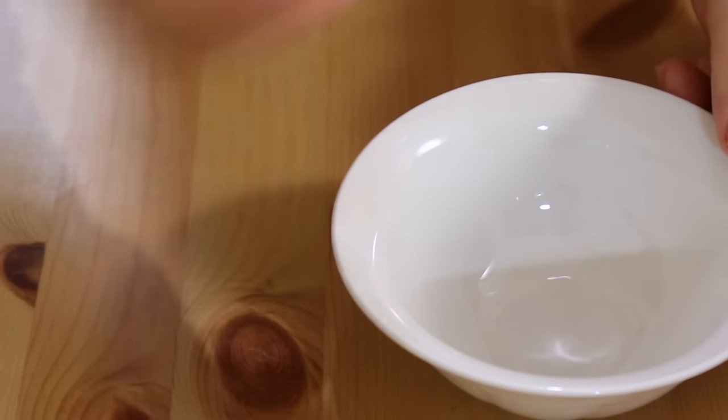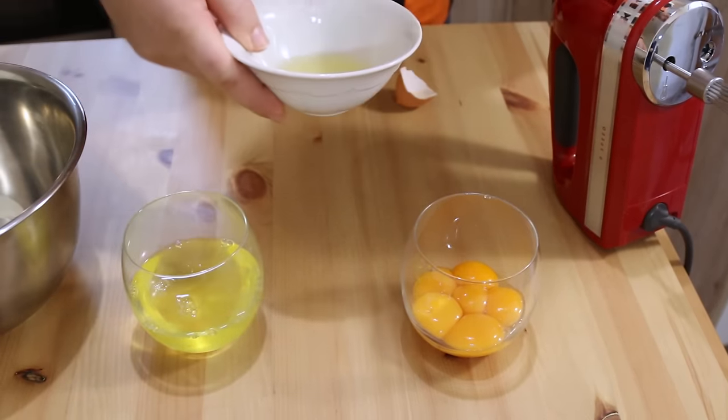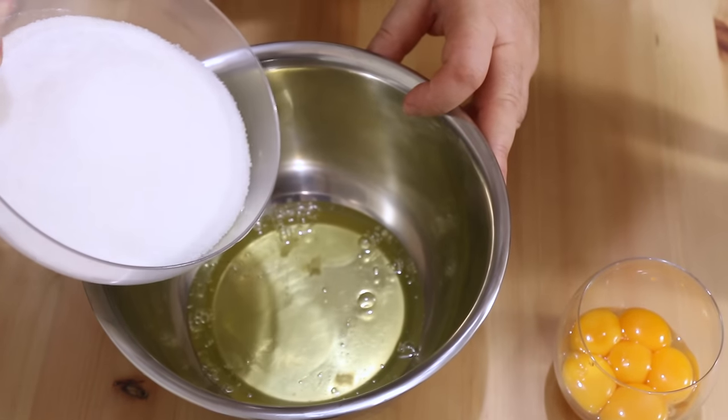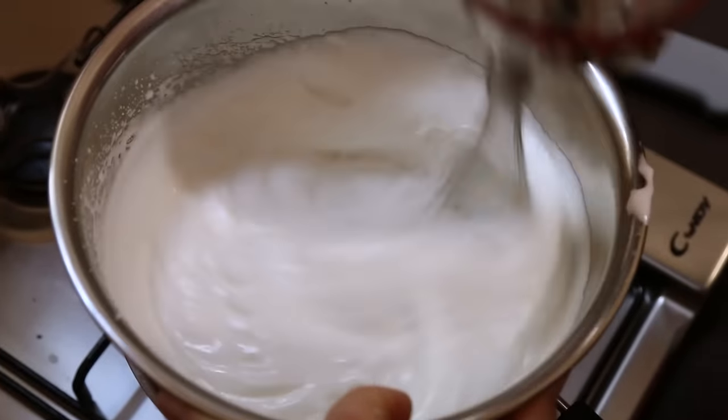Next we're going to make a delicious Swiss meringue buttercream to go inside and outside this cake, with two different flavors — an espresso and a real chocolate. A Swiss meringue frosting is a little more complicated than a regular butter frosting, but it's so much more delicious and lighter. Separate six eggs, keeping just the whites. Pop the six egg whites into a bowl and add 300 grams — a cup and a half — of regular granulated sugar. Heat this on a double boiler and whisk with an electric whisk to get the volume in there. It should reach about 70 degrees Celsius, that's 160 Fahrenheit, or until the sugar crystals have dissolved and you've got a lovely fluffy white meringue.